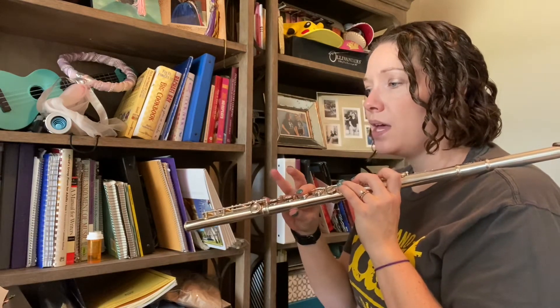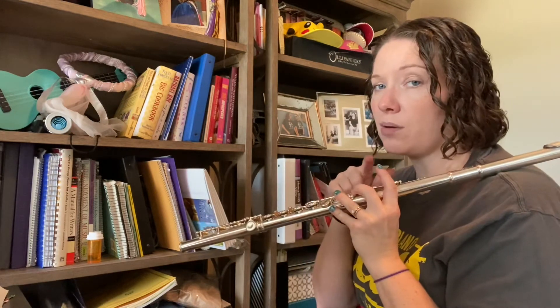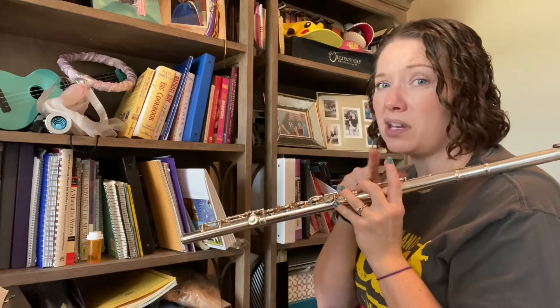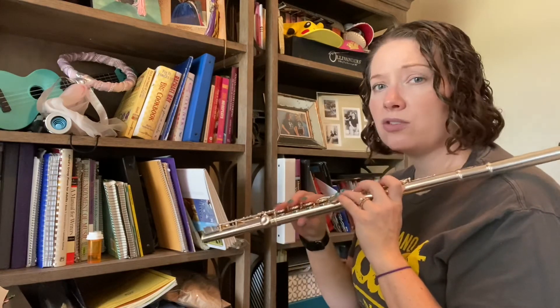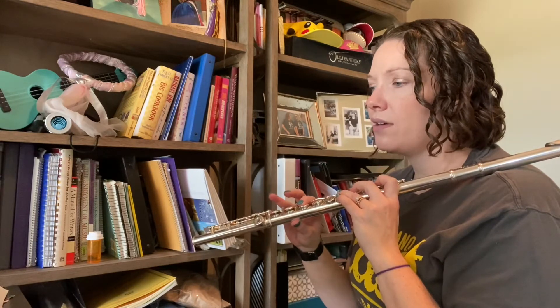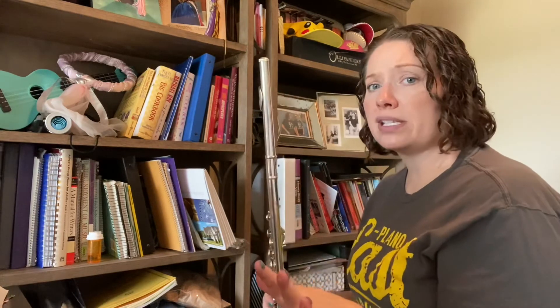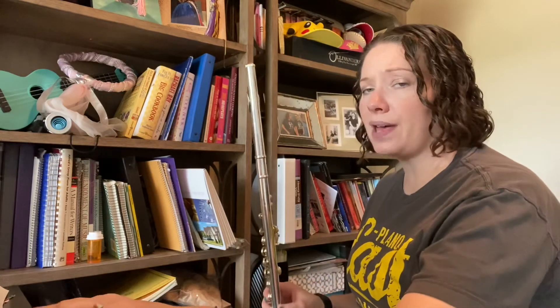D, E flat, F, E flat, D. Watch that first finger — make sure it goes down on F, but it's up on D and E flat. One more time, the last two: D, E flat, F, E flat, D. So let's try saying and fingering with the metronome now, those last three measures.